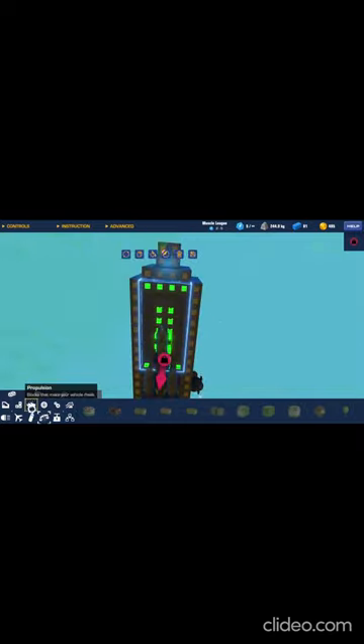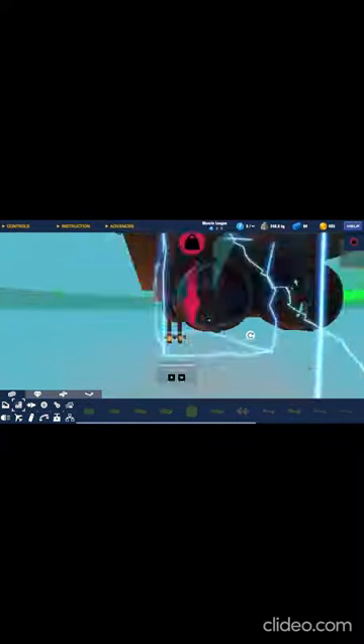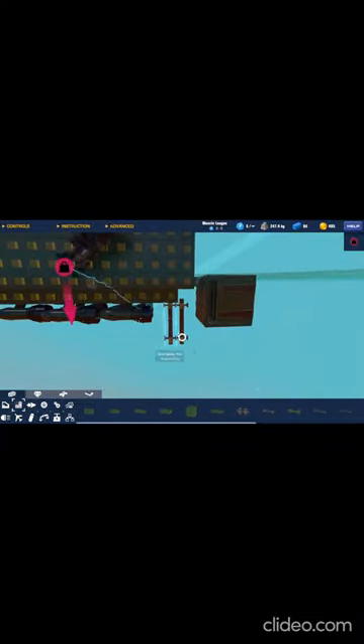So, you have to go to the bottom of your boat, and then you place two grid block one by fours next to each other. And then you place the other ones at the other end of your boat in the same fashion.